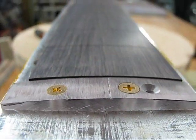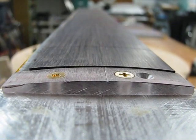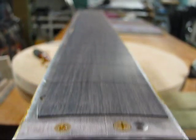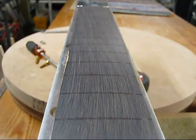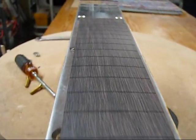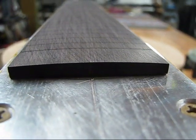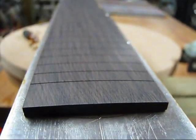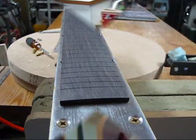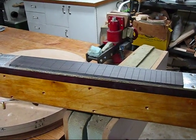Yep, there you have it. There's the back radius. Well, that's it.